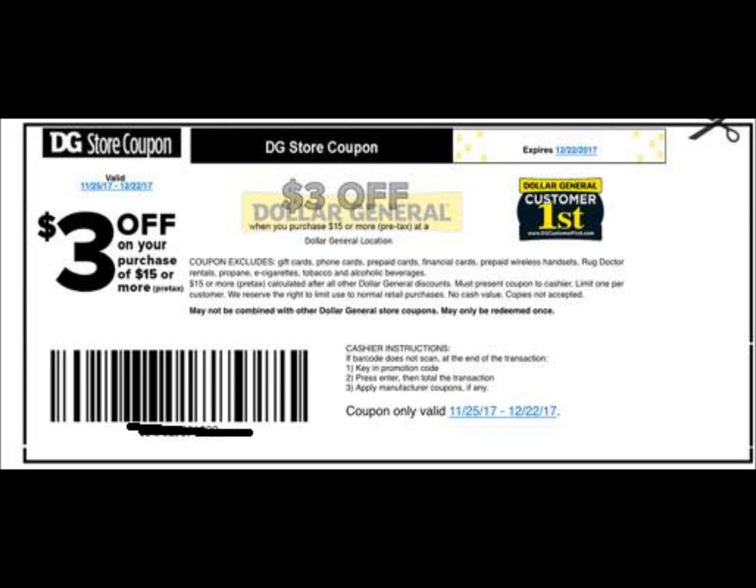Hey guys, my name is Krista. Welcome back to my channel. In this video, I'm going to give you three different breakdowns you can do even if you're only using Dollar General digital coupons.